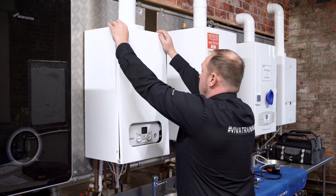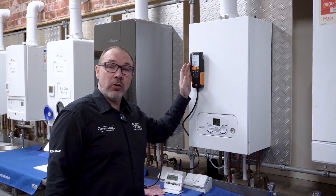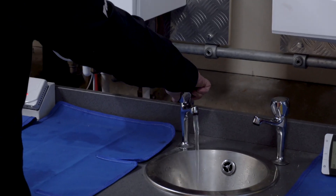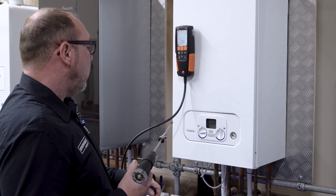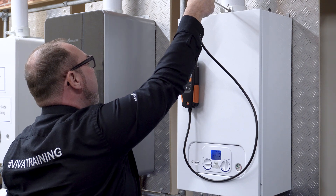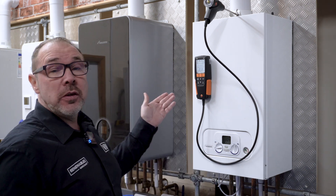Next we do the flue gas analysis. Before we do that we put the case back on the boiler. We've reconfigured the flue gas analyzer into gas analysis mode and purged it in air, giving us 20.8% oxygen. We're going to put the boiler onto high fire and run the hot tap to displace heat. Twice a quarter turn puts it into high fire. We're looking for over 20.6% oxygen in the air duct to make sure there's no cross-contamination between the flue and the air duct. We're reading 21.3%, which shows the integrity of the flue is absolutely fine.